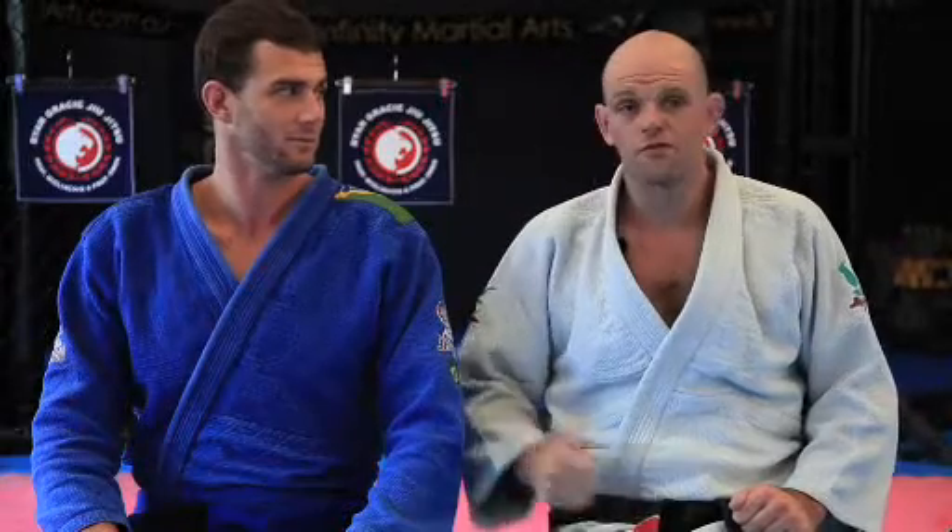Hi everybody. My name is Neil Owen. I'm the head instructor at Infinite Martial Arts here on the Sunshine Coast. We're part of the Hyan and Gracie Jiu Jitsu team. This is my assistant today, Stephen Trellfo. Today we're going to be looking at opening the guard and passing the guard.